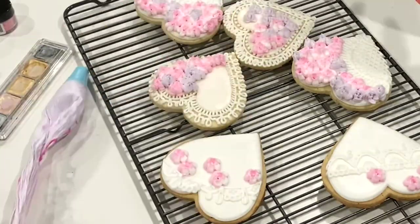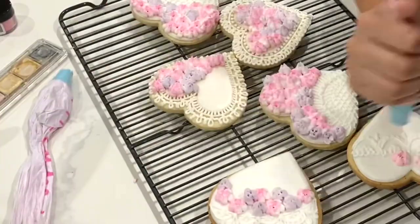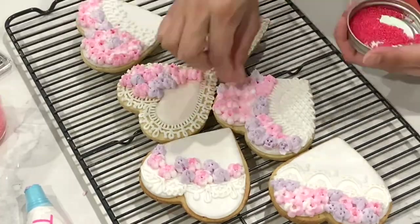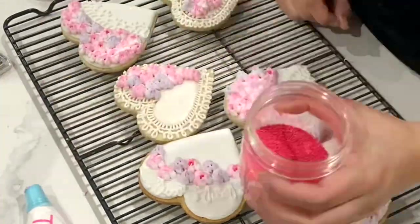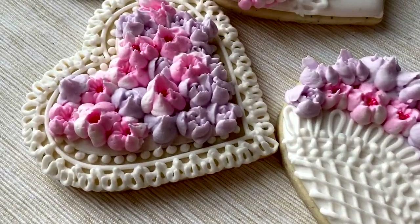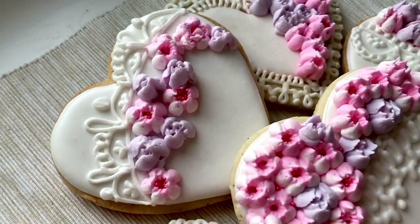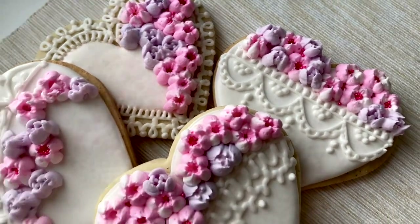If you want to get those kind of pinkish-white flowers that I have, all you have to do is fill up your piping bag haphazardly with a little bit of white and then a little bit of pink, but really use whatever color palette you desire. I'm going to be adding a little bit of sprinkles to the center, but you could skip this part as well if you don't want to put any sprinkles on. So here are our lace cookies. I really wanted to create something with flowers and lace, and I think this is a really easy way to do it because it's not like I had to sit there piping each individual flower, though that also would look very beautiful.